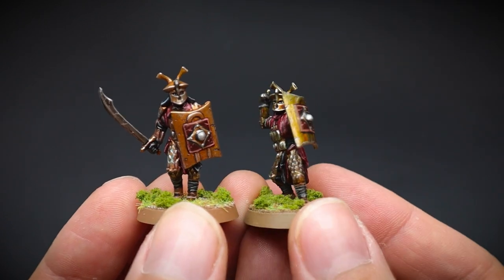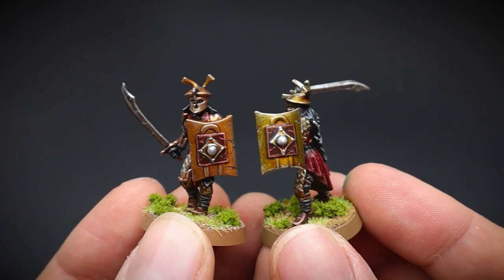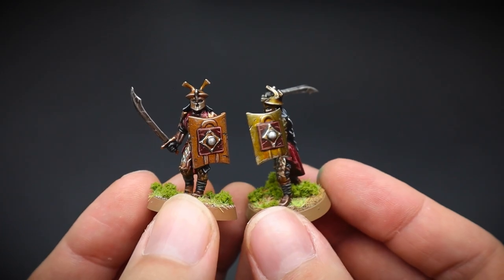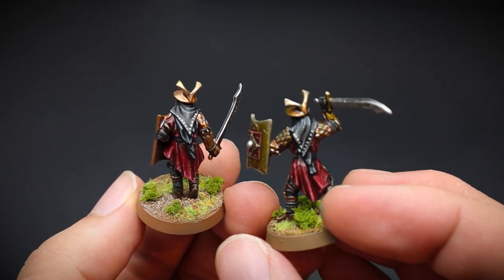So we have our two warriors ready for battle, and we used two different methods for painting gold today. Which style is your favourite? As always, let me know in the comments below. And please do like and subscribe if you want to see more Middle-earth content. Thanks for watching, and until next time, keep on hobbying.